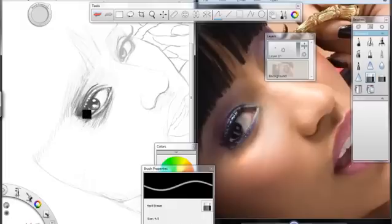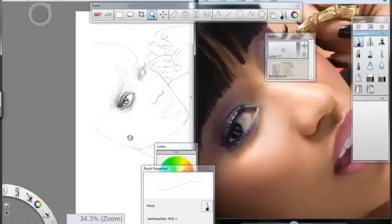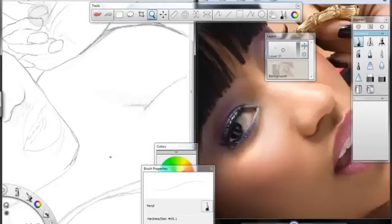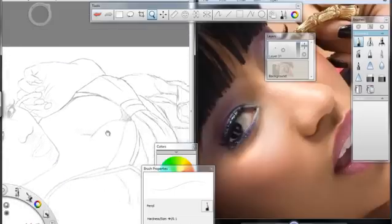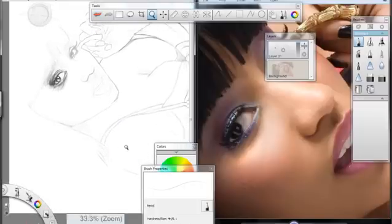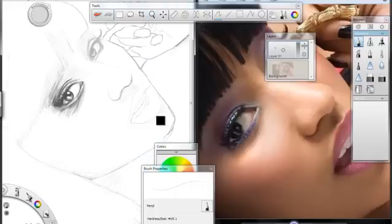We're definitely going to get deeper into Sketchbook Pro and the possibilities that you can get out of it. I hope you learned something today. We will go through some more of the process of the Nicki Minaj portrait — I think it's going to be a nice one once we finish out. It's Charles Armstrong, Paradox Films — CEOing it, doing what we do, keeping it digital. Take care.